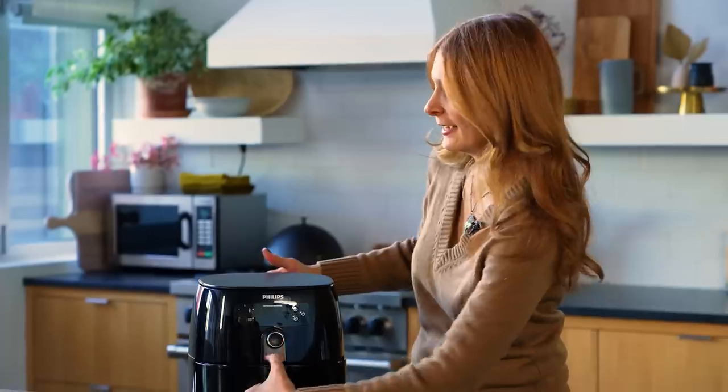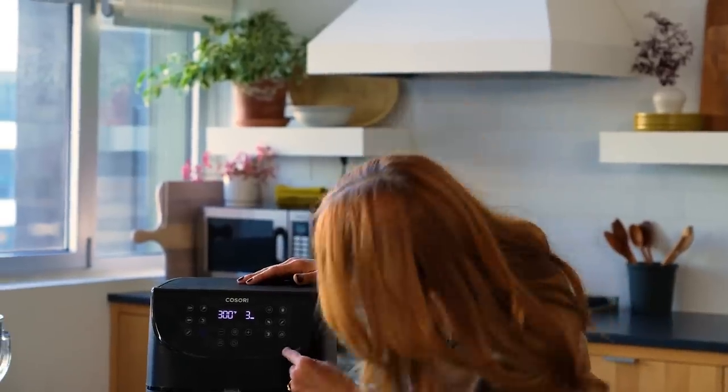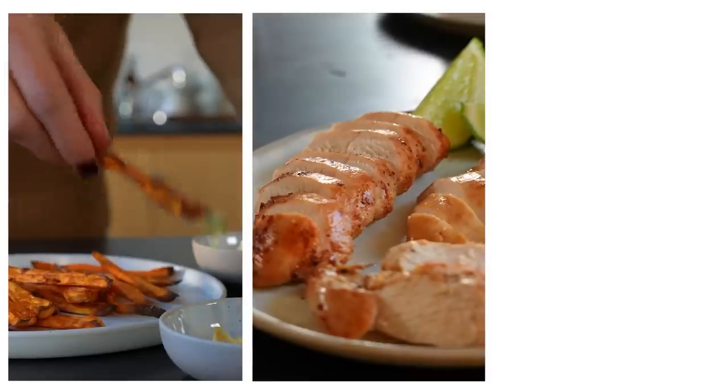Hi, I'm Melissa Clark. I'm a food reporter for the New York Times and I'm in the fabulous NYT cooking studio because I want to help you out with something. Did you get an air fryer for the holidays and are you trying to figure out how to use it? I am here to help and I'm going to show you three of my favorite air fryer recipes.